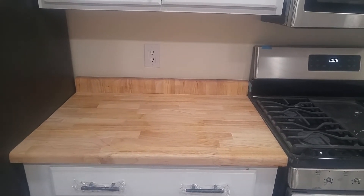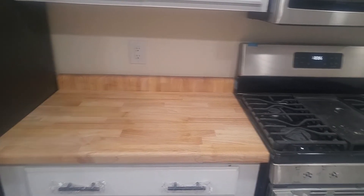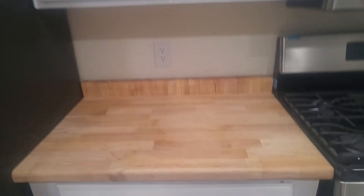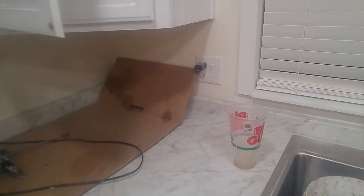Welcome back to the channel guys. This is a little butcher block countertop I put in this remodel I'm doing for some people. I asked them what they wanted for a backsplash — we've got backsplash over here on this simulated marble stuff.